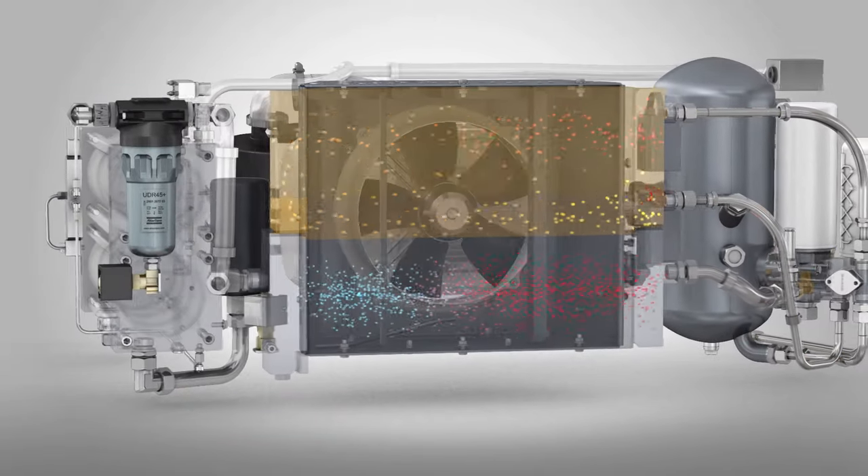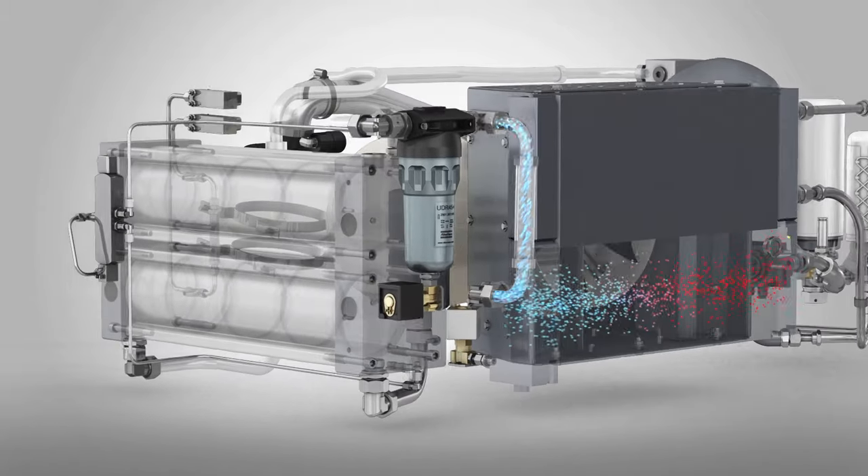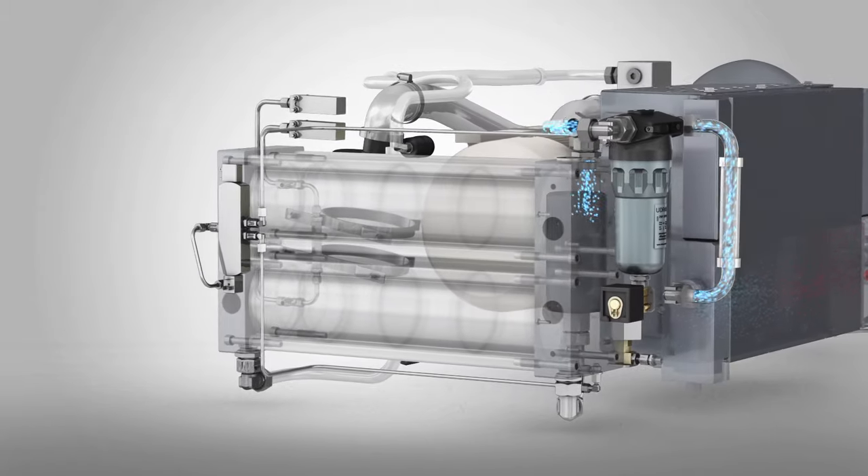The air is then treated to remove moisture and contaminants. First, the water separator collects and drains the water that is condensed as the air has cooled.